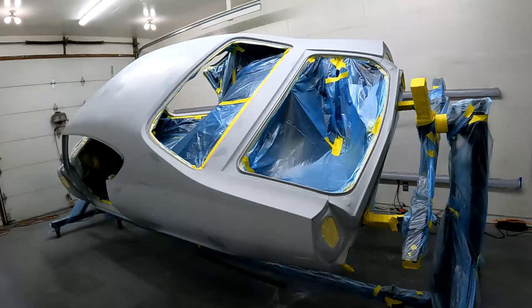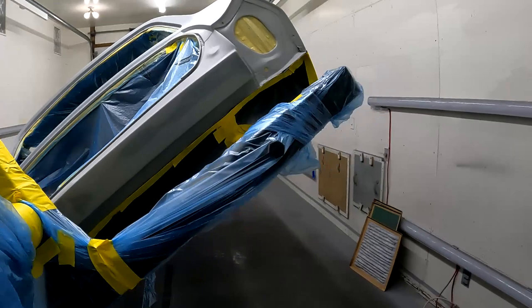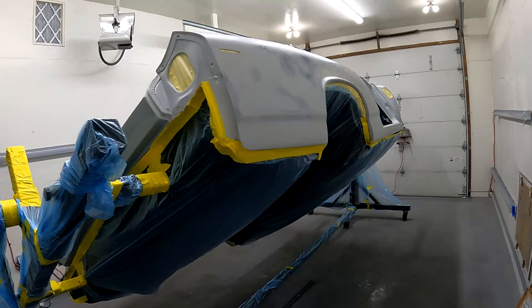We're back in the barn, heading to the paint booth. We have the car set up inside. It's pretty much prepped — I have to do one more wipe of alcohol, tack it, and then it's ready to paint. I'll just give you guys a quick shot — it's all taped up, ready to go. We'll be back and I'll show you some of the results.